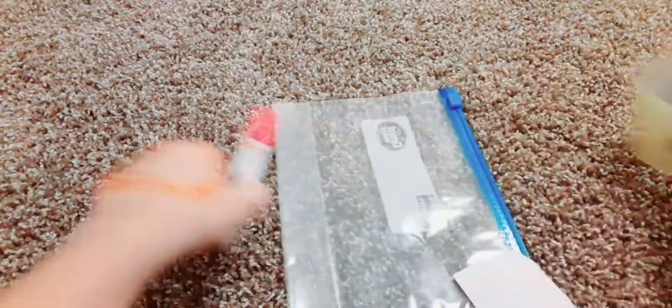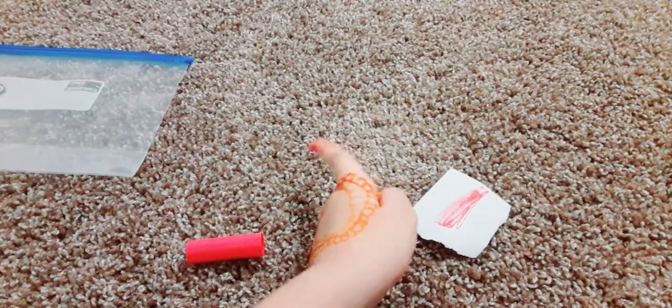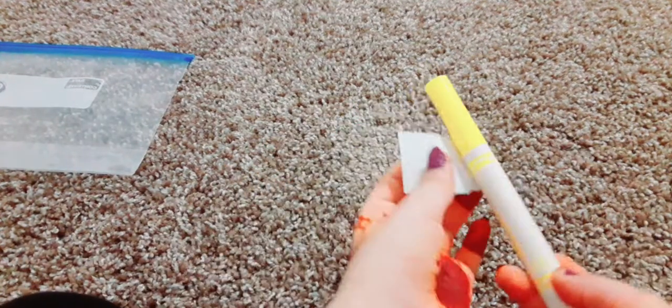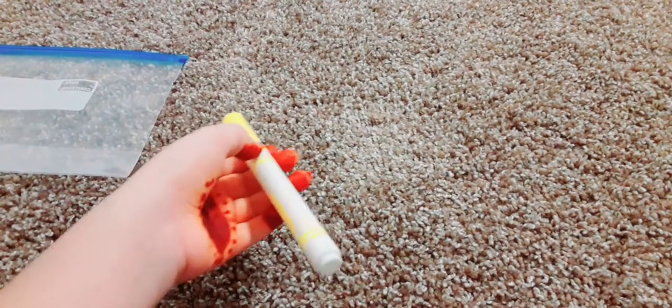The first thing is to take your marker and your paper and you want to color the whole entire paper any color of your choice. I'm actually going to be changing my color to yellow because yellow is one of my favorite colors and it makes me happy. This is also a fidget toy, which I forgot to mention.